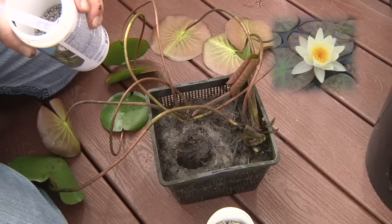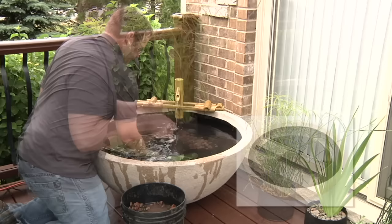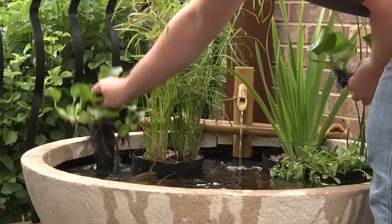A water lily is the perfect plant for a patio pond. The round portion in the middle of the bowl is ideal for a water lily or one super tall plant that can be used as a focal point. Continue to place marginal plants along the integrated shelf and top it off with a few floating plants like water hyacinth or water lettuce.